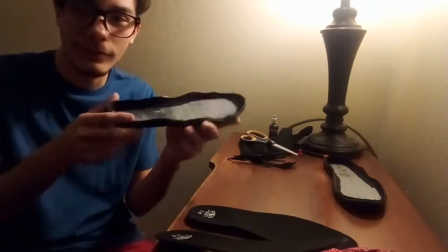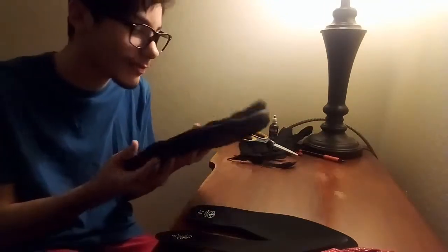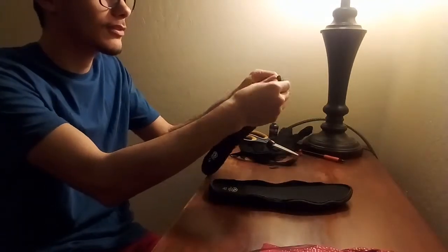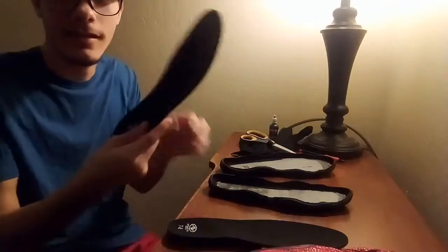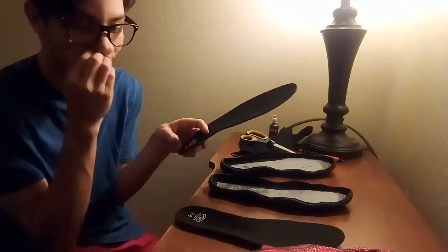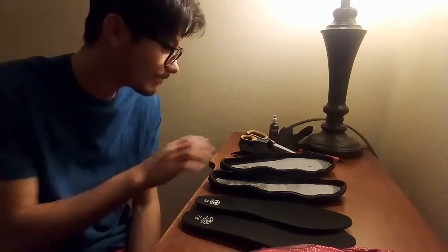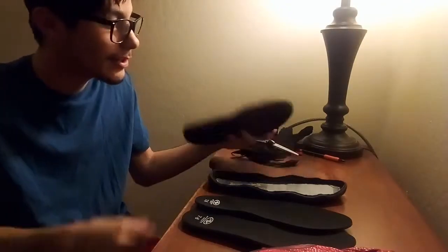Here are the soles, completely torn up from that mesh stuff they were covered in. Here's the little padding that came inside the shoe. What I'm gonna do is take this padding and put it inside the suit when I'm wearing it — so when I'm putting on the soles it'll be comfortable. Pretty easy cut, nothing too difficult, just using scissors cutting around the rubber.